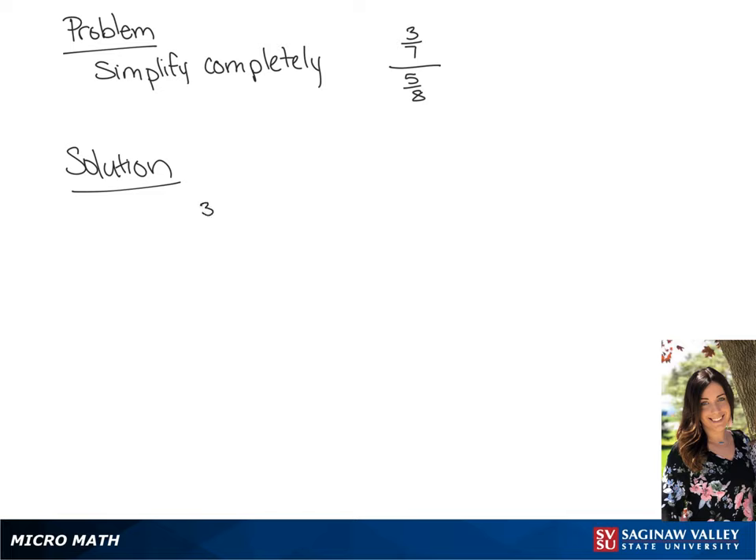We're going to simplify 3/7 over 5/8, so we can rewrite that as 3/7 divided by 5/8. We're going to invert and multiply by the second fraction, so we have 3/7 times 8/5, and we get a final answer of 24/35.